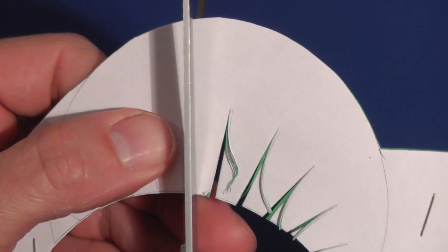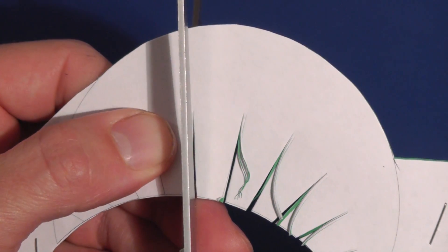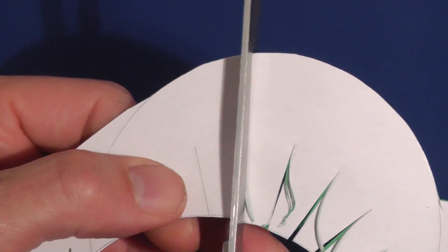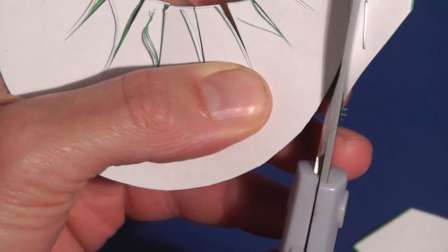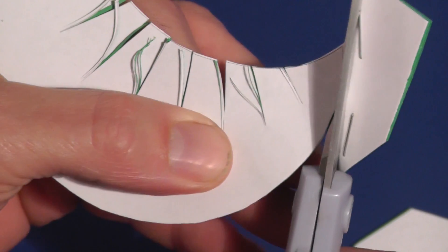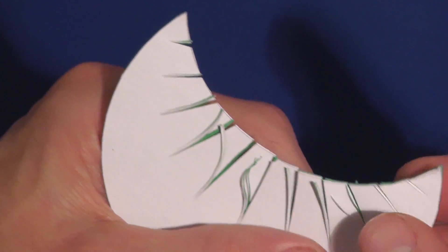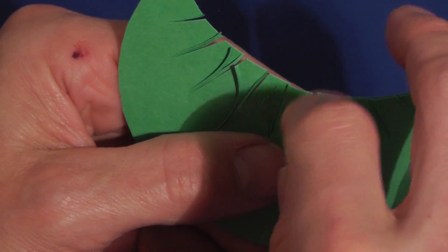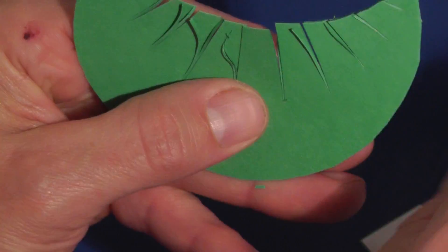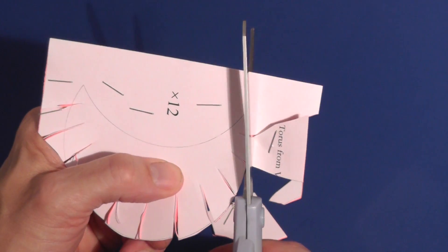Cut the slots in the pieces by making two cuts, one on either side of the line, to remove a narrow strip of paper. You'll need 12 pieces of each type. I use contrasting colors: one for pieces with slots on the inside of the crescents, and another color for pieces with slots on the outside.